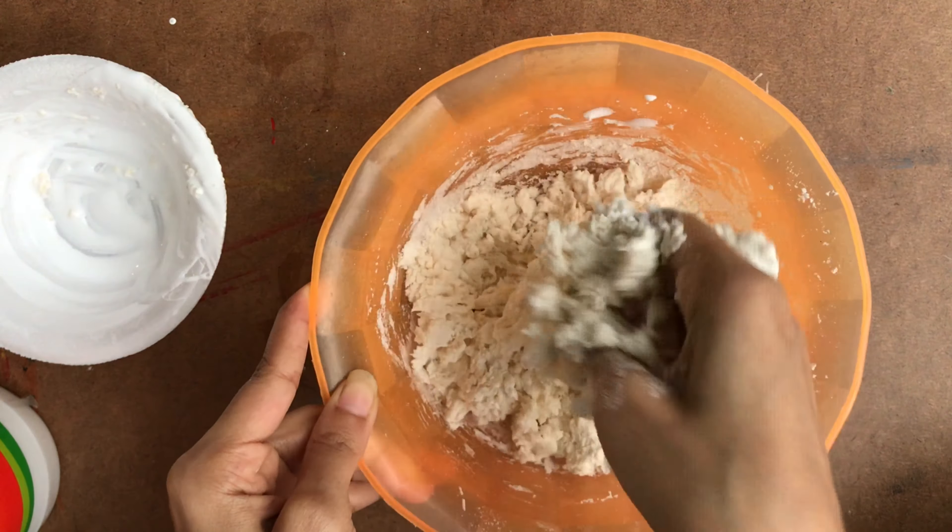After kneading for a few minutes, the clay is now ready — it looks so soft and nice.